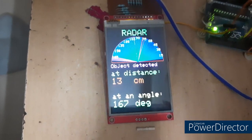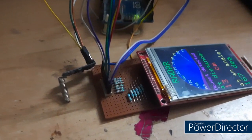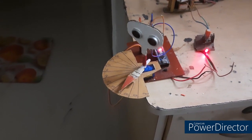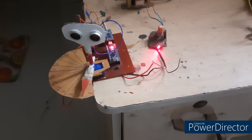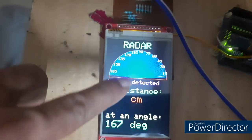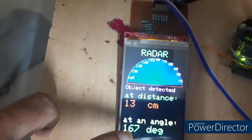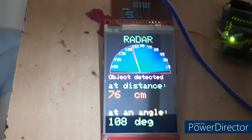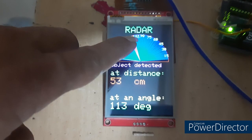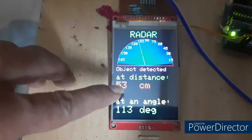As you can see the scanning process — it is reflected on the dial as a red mark, and its distance and angle are displayed on the screen. The scanning is also displayed on the dial. As you can see, the angle is between 105 and 120 degrees — that is 113 degrees — and the distance was 53 cm.